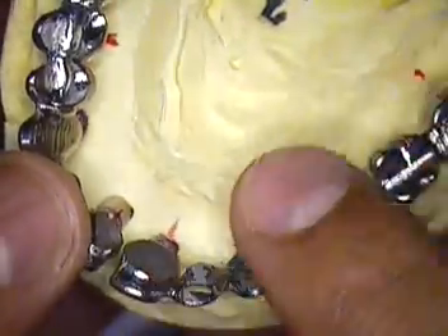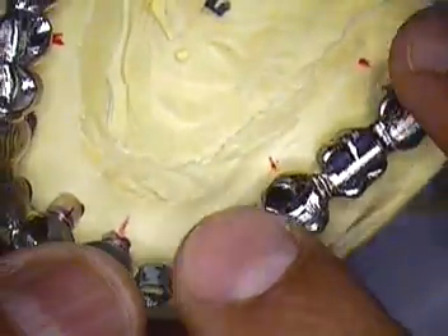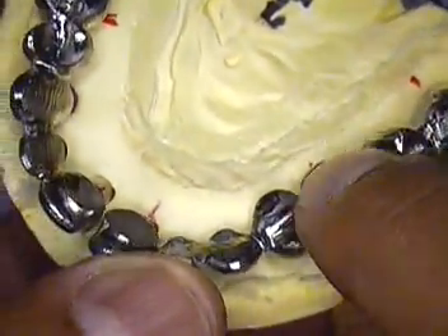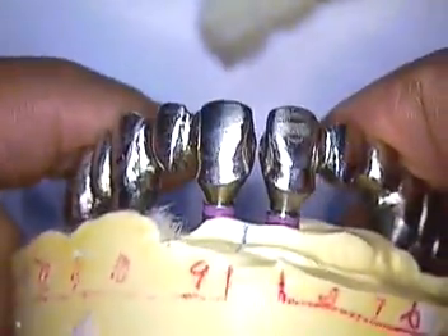Two things to verify today: first, fit — making sure that these two spans are fitting passively in the mouth as they are on the model. And number two, bite registration verification. We also need to select our color as well.